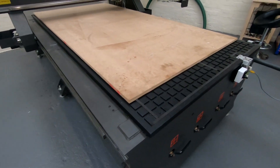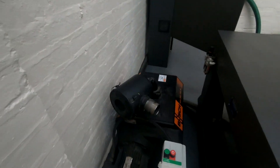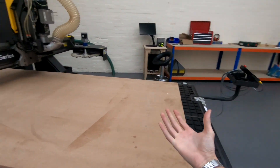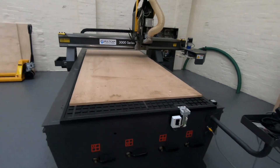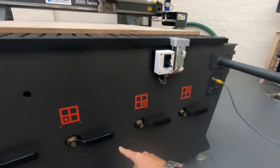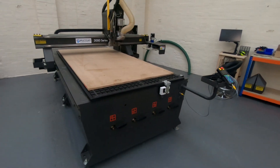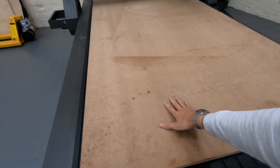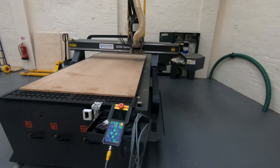You can see the vacuum bed sticking through just there. Behind the back there is a vacuum pump which draws air out of the vacuum bed, sucking your material down onto the bed, acting as work holding and holding your work piece in place. We also have four controllable zones for the vacuum bed. Using those valves, you can select which part of the bed is pulling vacuum. So if you're just using this corner, for example, you can turn off the other zones and it will have a stronger hold on that one corner.